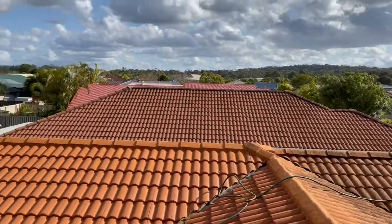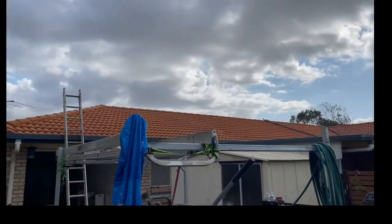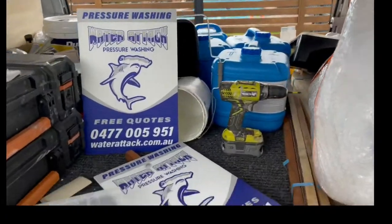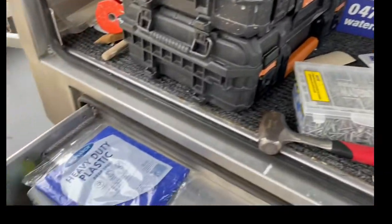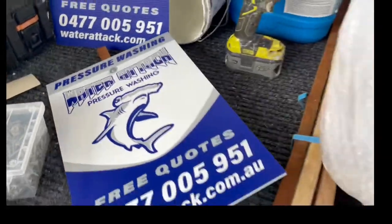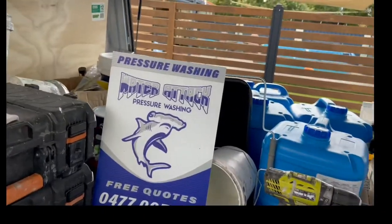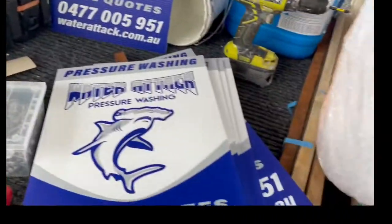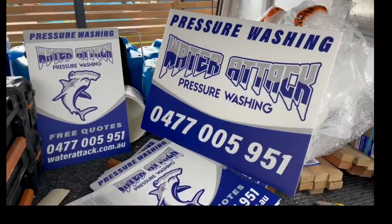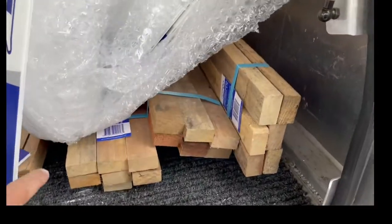That roof is looking real nice now, nice and clean. While there's two of us on the truck I've got my little workshop going — I've got my little washers to put on my signs so they stay a bit longer. That's our little sign we put out in front of everybody's house when we wash it. I've got the new ones which are a bit bigger that we put on the main roads coming into the estates, and then I've got my pile of star pickets for those.